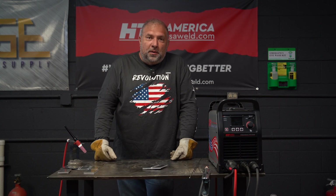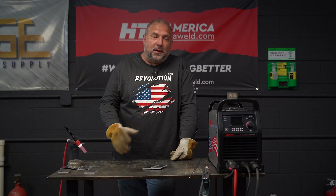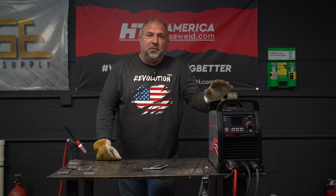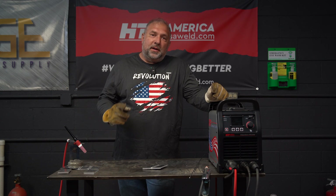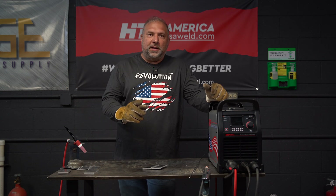If you stuck around till now, thank you for watching. I hope you learned something about AC TIG welding aluminum. If the Independence 210 AC-DC is right for you, check it out on the website, follow us on social media and give us a call if you have more questions — 847-357-0700. Thank you. Bye.